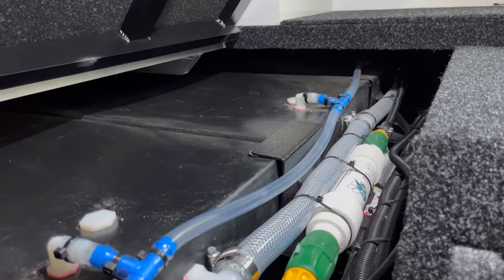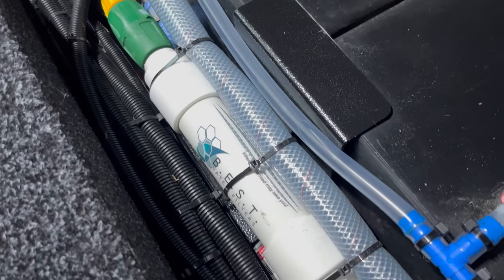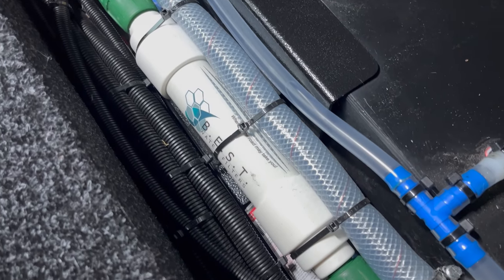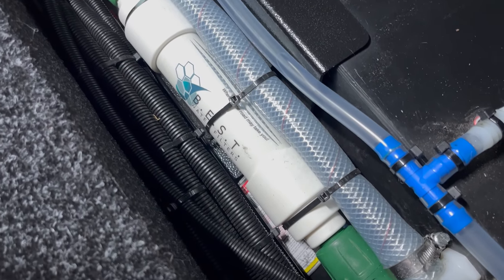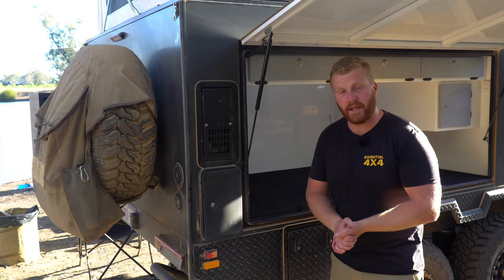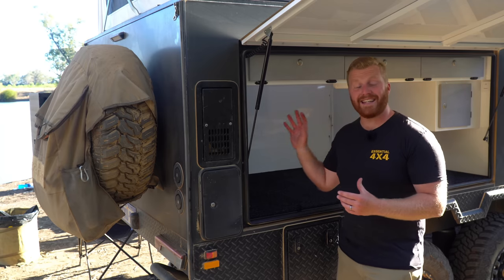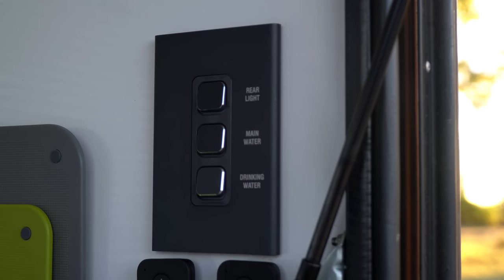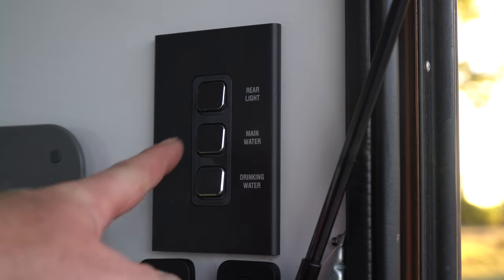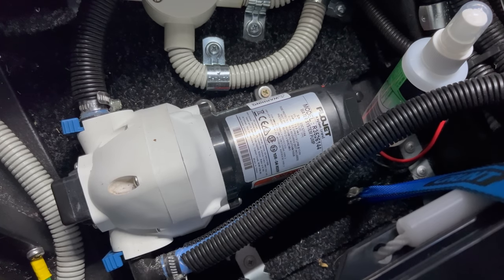After it passes through the pump it is then split into whichever outlet requires the water. Between the tanks and the water pump, Lifestyle have also included an inline BEST water filter, so in the unlikely circumstance that you were to get debris in your tank, this filter should take care of it. It is also easy and cost-effective to change these filters periodically. To provide power to that pump, there is a switch in the kitchen compartment of this camper. Activating this switch will provide power to the pump, which can self-prime in its location and will automatically switch off when pressurised, essentially meaning that it can be left on indefinitely.